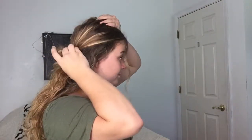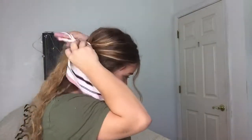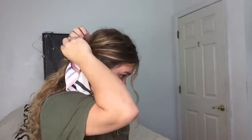Kind of pull it all over. For this next one, you're just going to take this section right here.